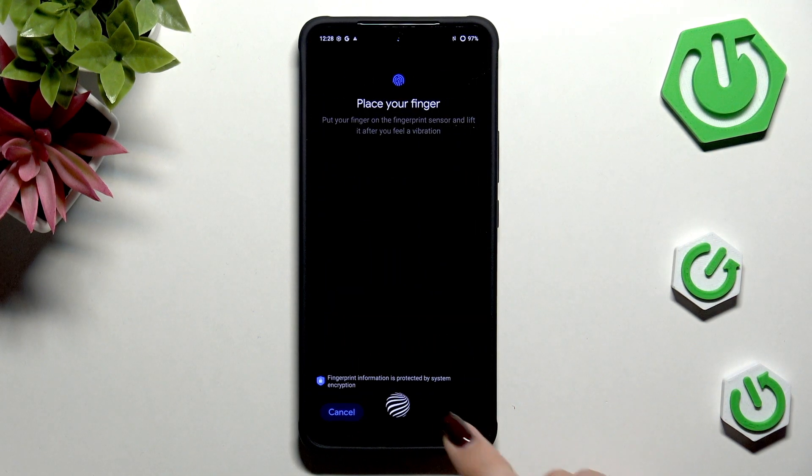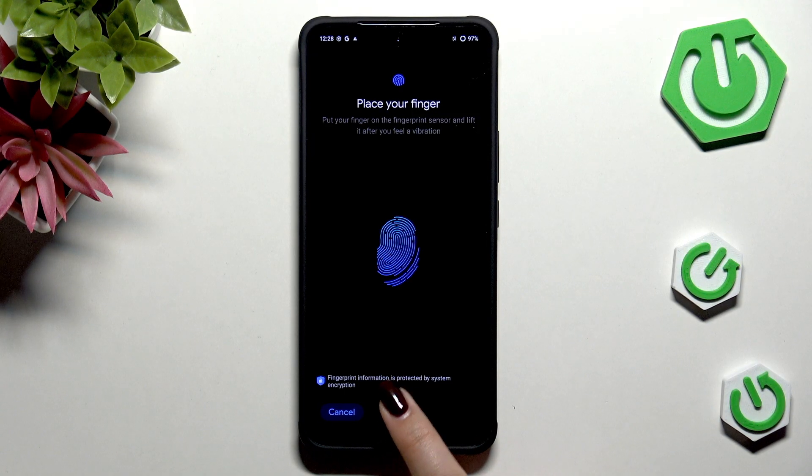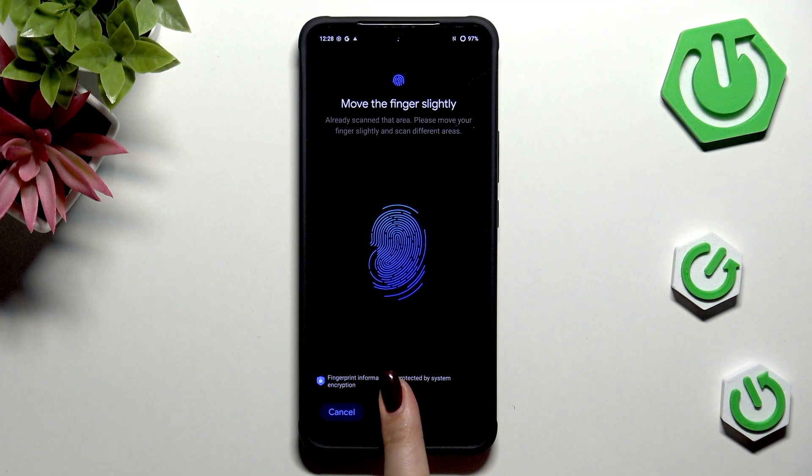Give the permissions and here we've got the sensor, so let me put my finger on it. Now we have to do it multiple times in order to add our fingerprint fully. Try to catch every part of it for better recognition — not only the central part but also the edges and the sides of your finger.